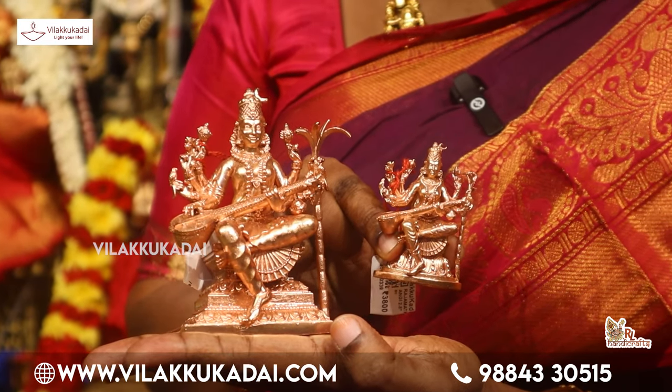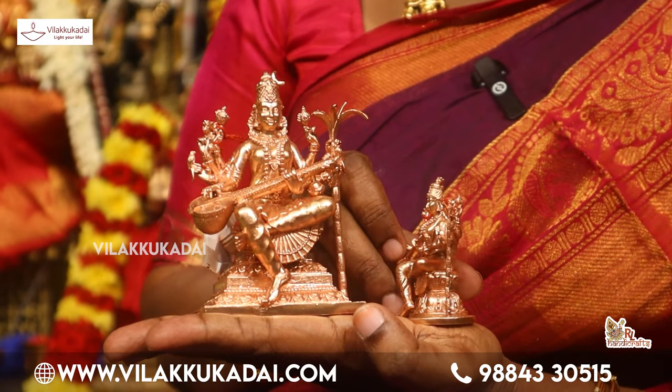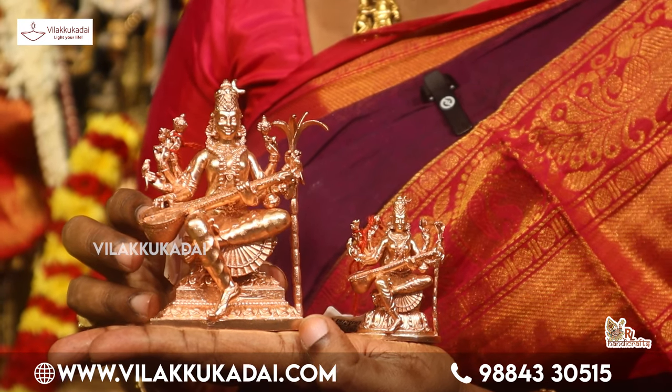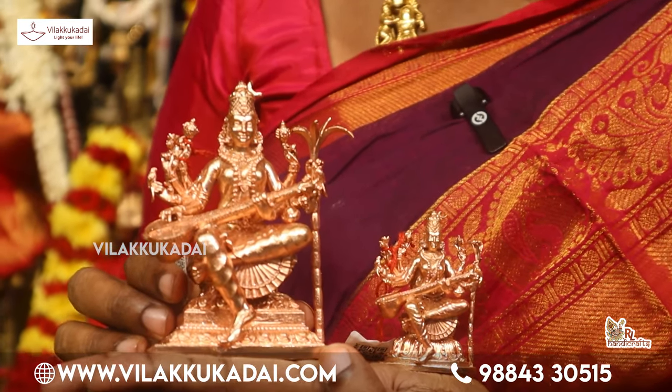It is not easy to put it in two inches — it is very perfect. Lalitha Devi is called Mandirini. Mandirini Devi is called Mandirini — Raja Maathengi.